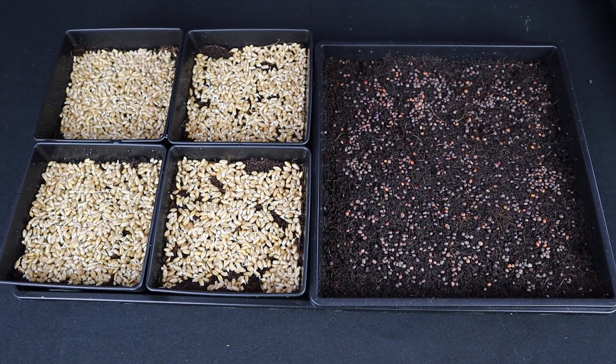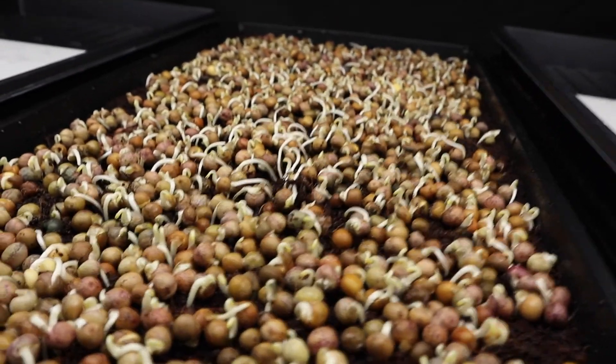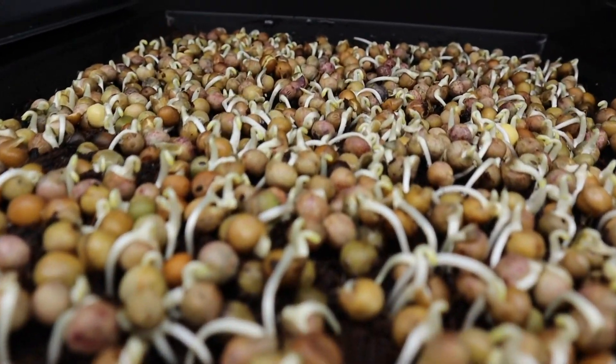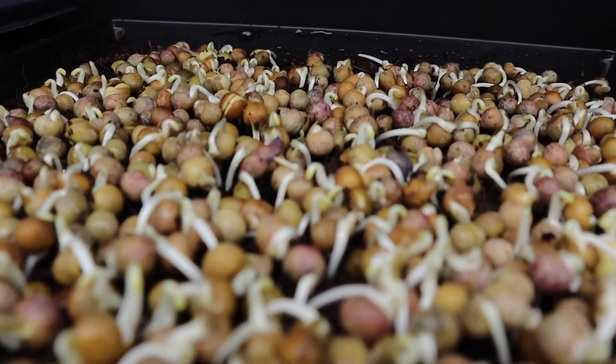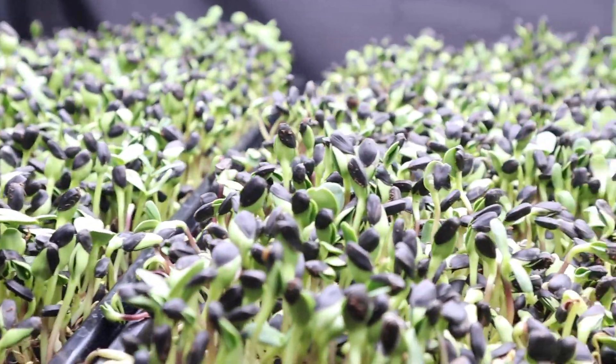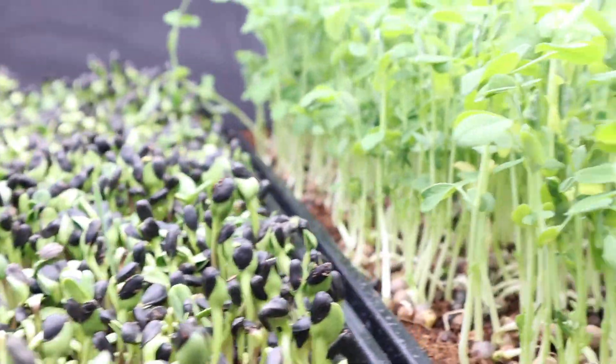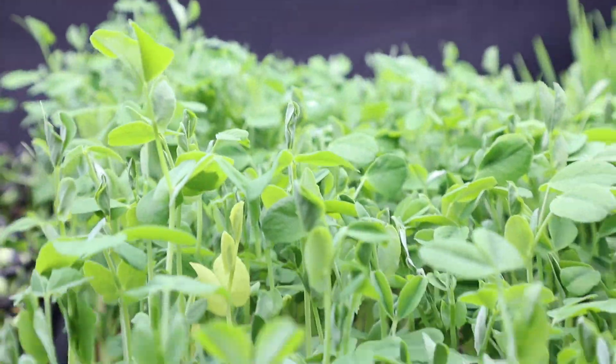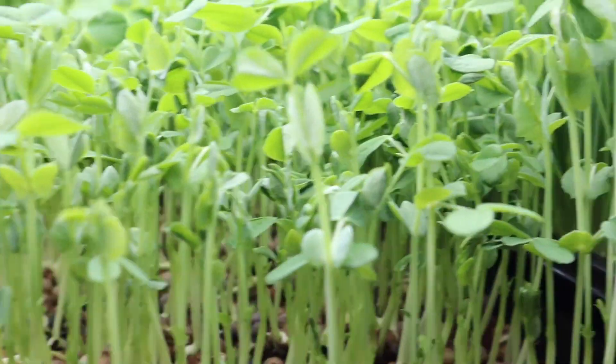Finally, another method we use here at the Urban Farming Institute is the use of trays to grow microgreens. This is a method that can be done indoors with whatever space you have. A benefit to this is the short grow time — within 14 days of planting, you'll have extremely nutrient-dense greens to add to your meals. If you're interested in this method, we now have a comprehensive class providing you information on how to grow your own microgreens.